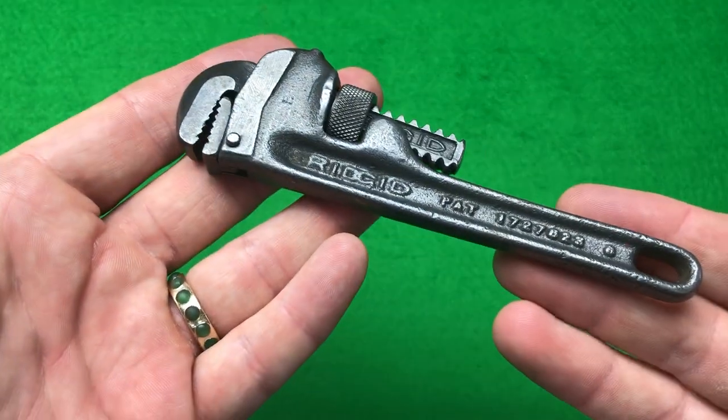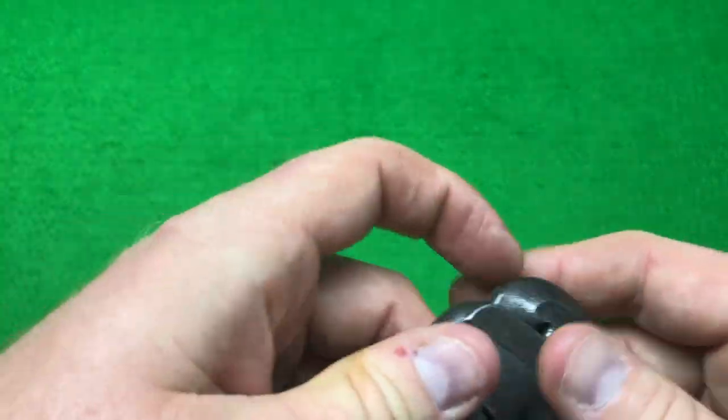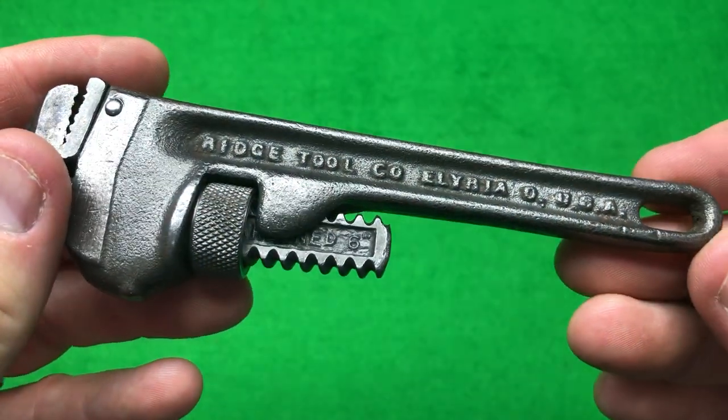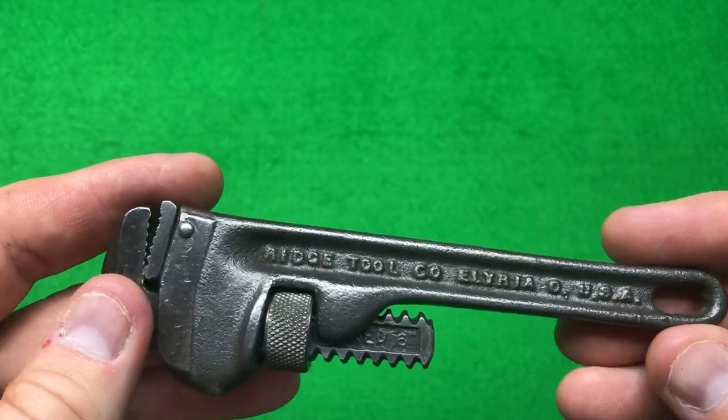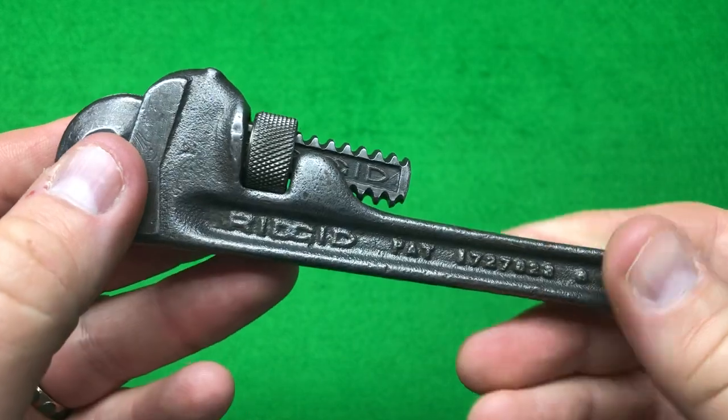Hi guys, hope everybody's doing really well and staying safe. I've been on eBay buying a few bits and bobs because I can't help myself. The first thing I bought tool-wise was this little rigid wrench, and the patent number on this one dates it from 1937 to 1948.